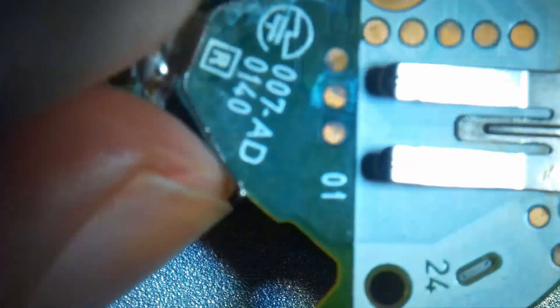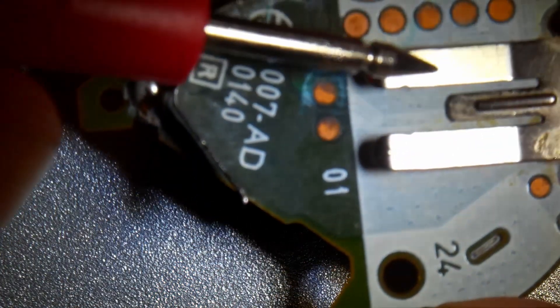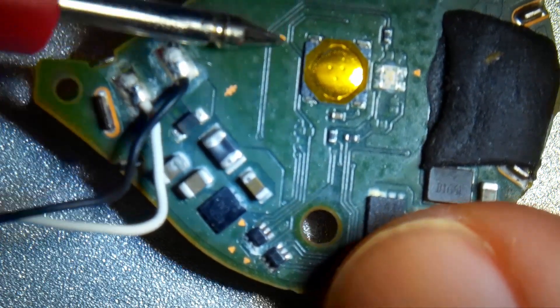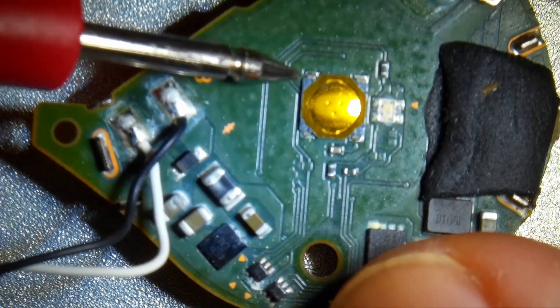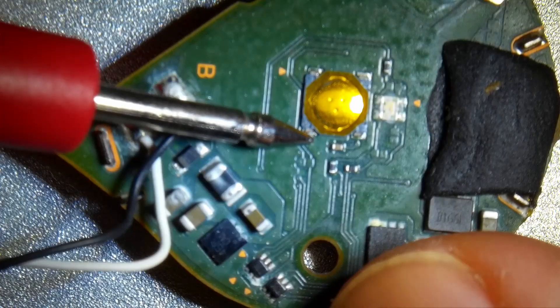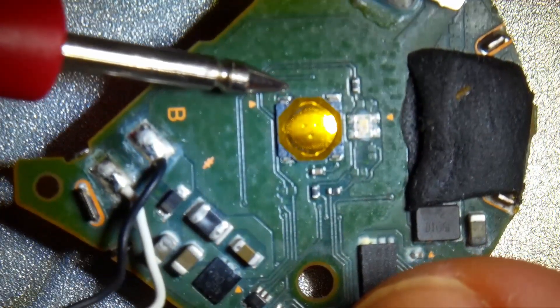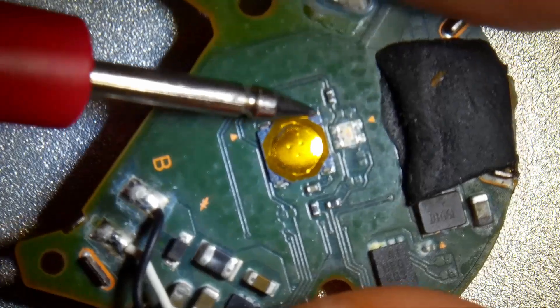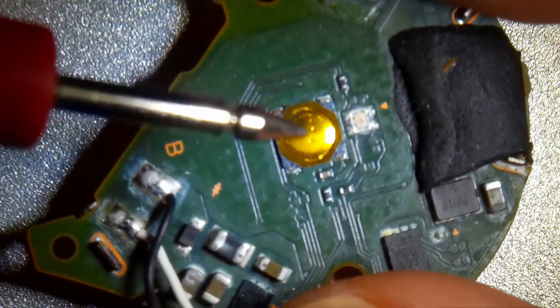Furthermore, I found out that the minus connection here is connected to these two poles of the button. So if the button is pressed, the minus connection goes here — it's basically a pull-down button.